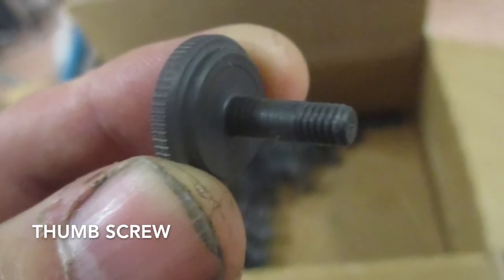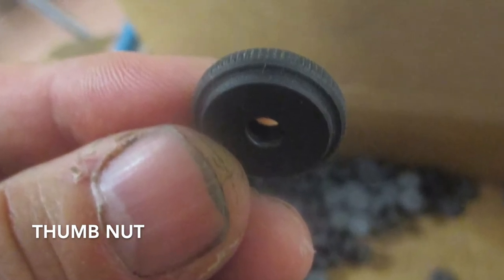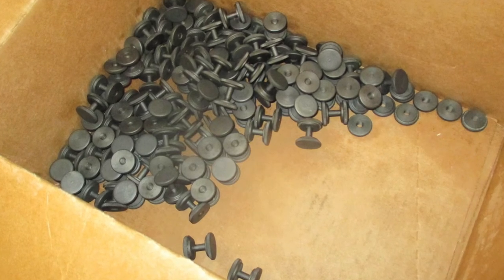Overall, the parts turned out very nice. We ended up making about a hundred and some odd and they look very professional. It's a part we can't get off the shelf.